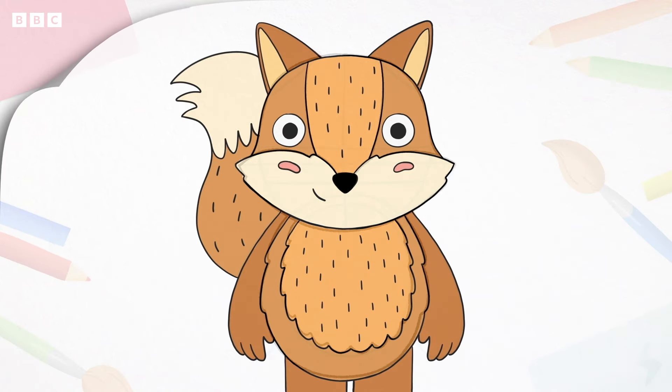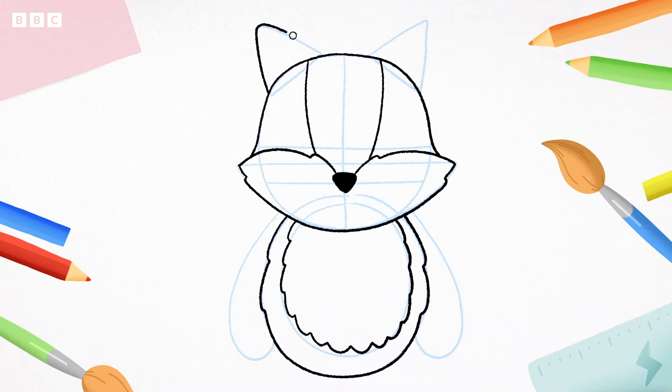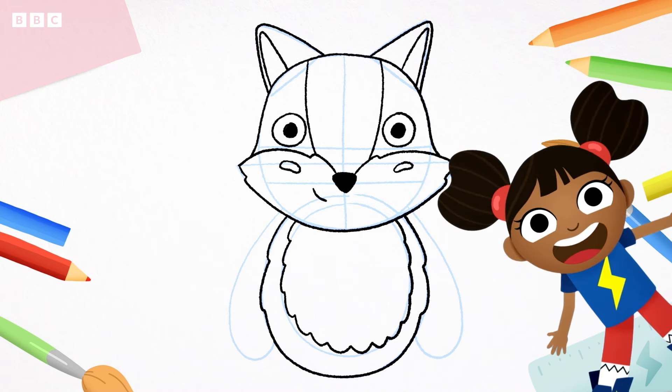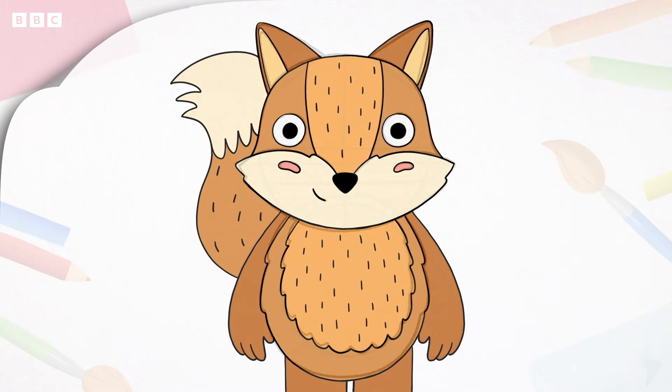Time to draw the ears so the fox can hear all the yakadee words. We start by drawing a triangle on the top of his head, and again. Now we do the same but inside the ears, like this. Now for the eyes — draw two circles, one on each side, then a circle within the circles. Colour the little circles in just like this. These are the fox's eyes so he can see us. Add two little bean shapes for the cheeks, and a curved line for the mouth. You can do whatever mouth you want — I've gone for a cheeky little smile.